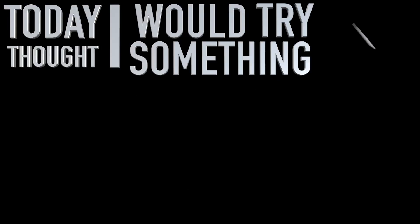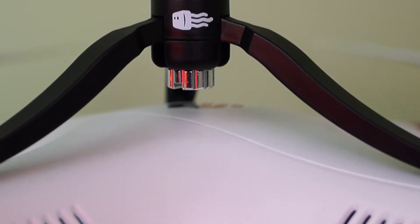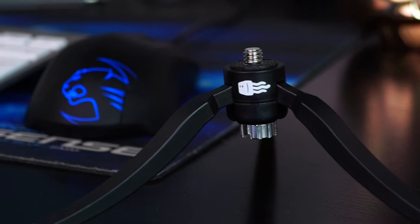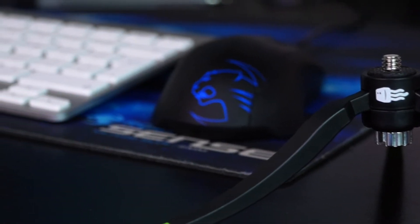Hello guys, today I thought I'd try something different on this channel. Please tell me your opinions in the comment section down below. Today we are looking at the Square Jellyfish Jelly Long Legs Micro Tripod. I love Square Jellyfish products. As you guys might have seen in a review before, we did one on the tripod top — now we're doing one on the tripod. Let's get into the review.